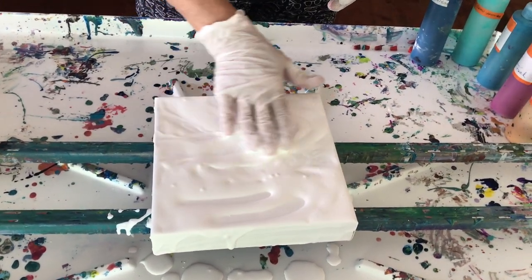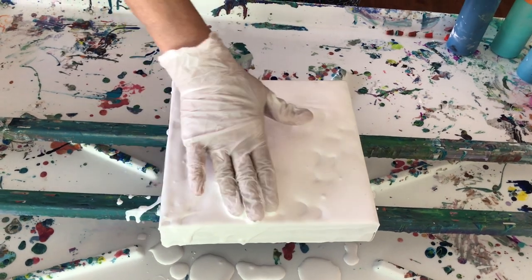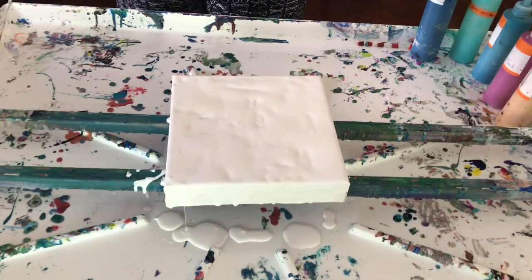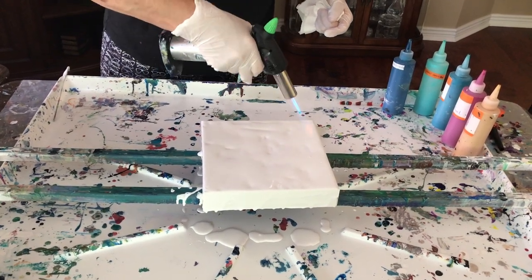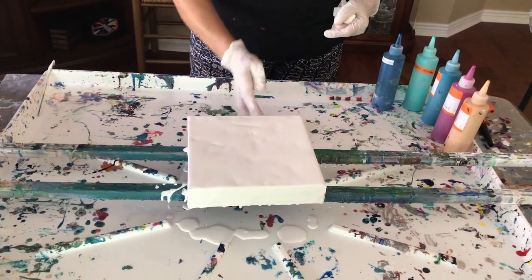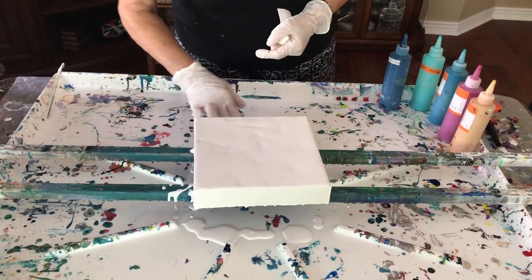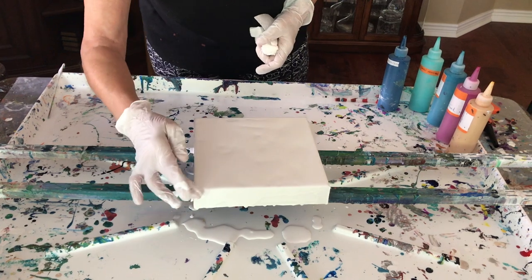We don't need that much on this small one. There are a lot of bubbles but we can get those out with my handy dandy torch. I hope everybody's having a good day today — we went to an art show this morning in Litchfield and there was some very, very nice artists' work there.